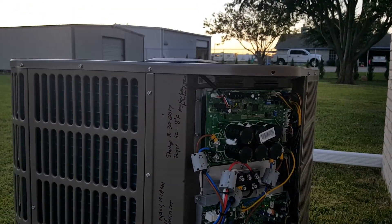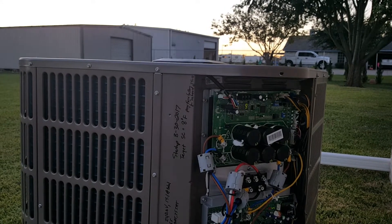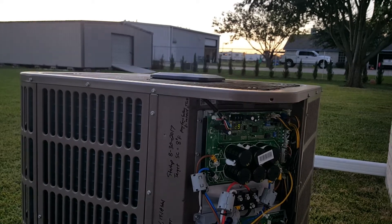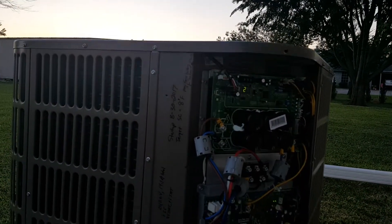We can combine this with just about anything on the inside. So if you're looking to do an upgrade — if you've got a hail damage unit, a compressor that died, or a flooded unit that you need to replace — give us a holler. It's a super quiet, super efficient unit. We'd be glad to take care of you.